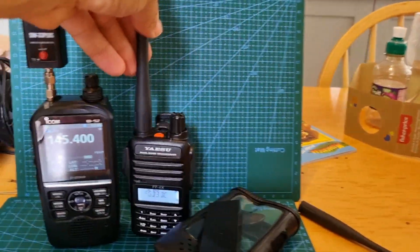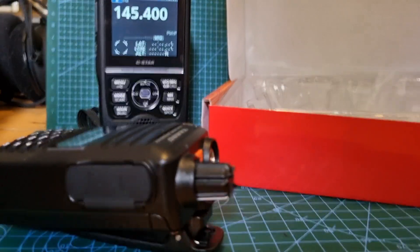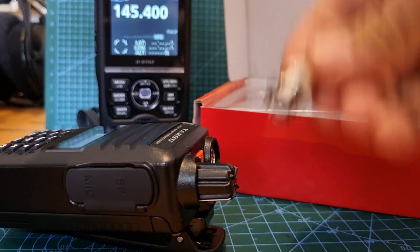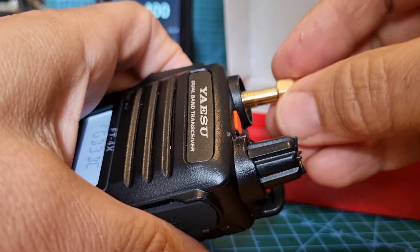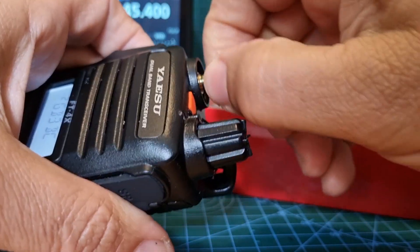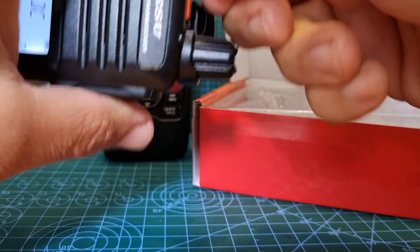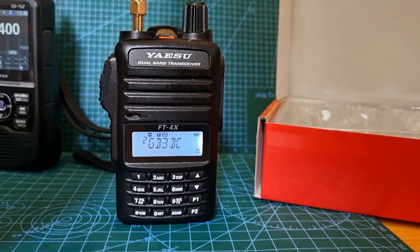Shall we test my VX4? Let's test that next. In the box you get other adapters - you get a BNC one, male and female, and you get this one. So I would say this one will screw in here. Let's get that on there. It's on there - got the adapter there.